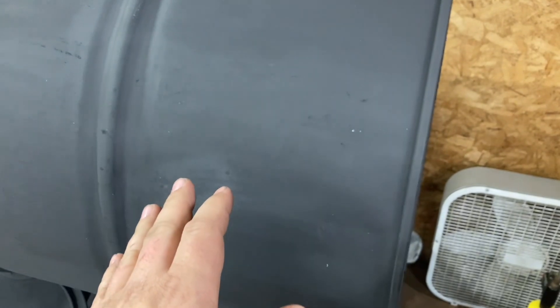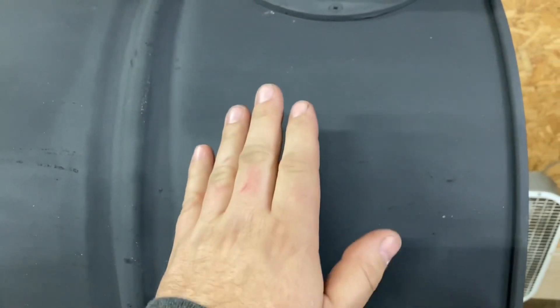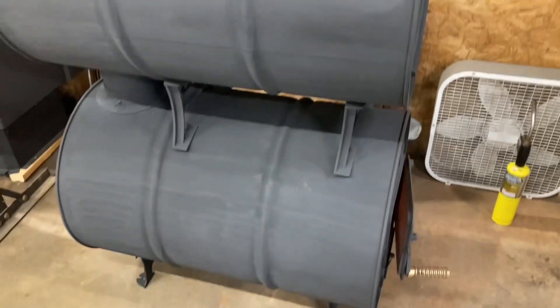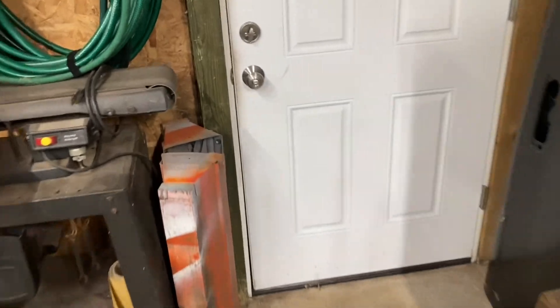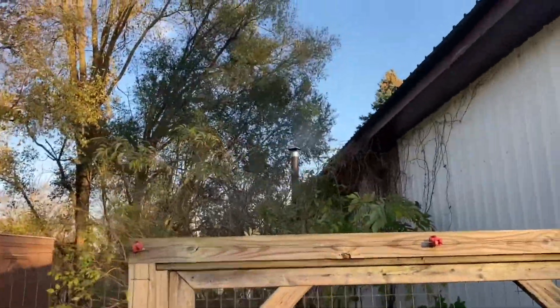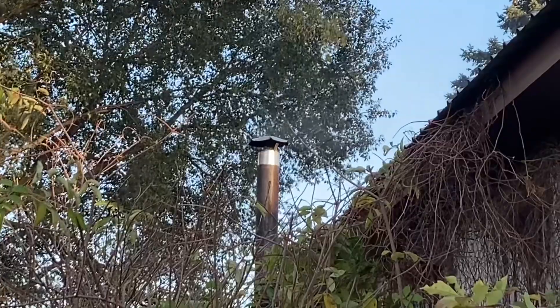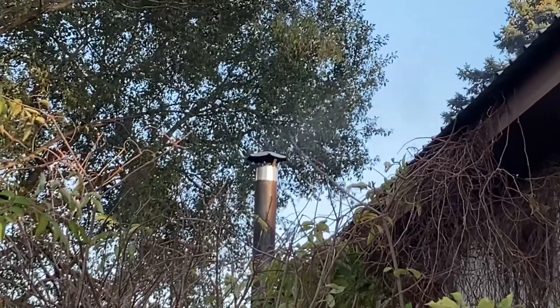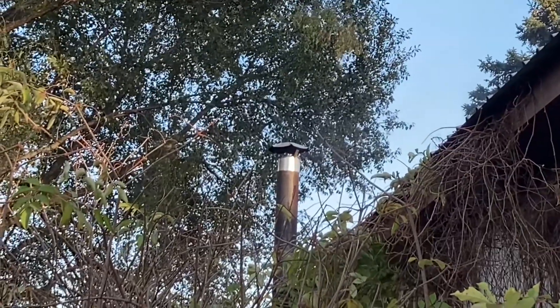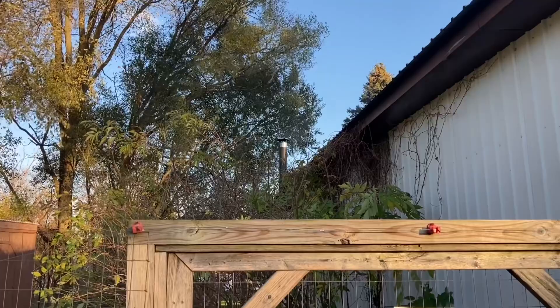The top barrel is really heating up — you wouldn't want to hold your hand on it because it would burn you. Let's go outside and look. That's not much smoke at all — that looks really good. Another five minutes or so and I bet that would clear right up and all you'd get is heat coming out.